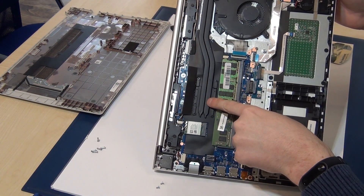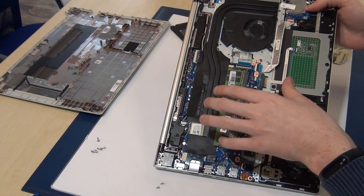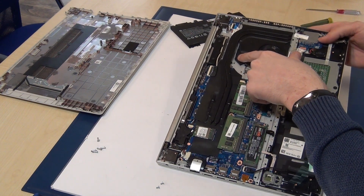You can also see that the CPU is fixed on the motherboard — you can't change the CPU. But you can change the fan.